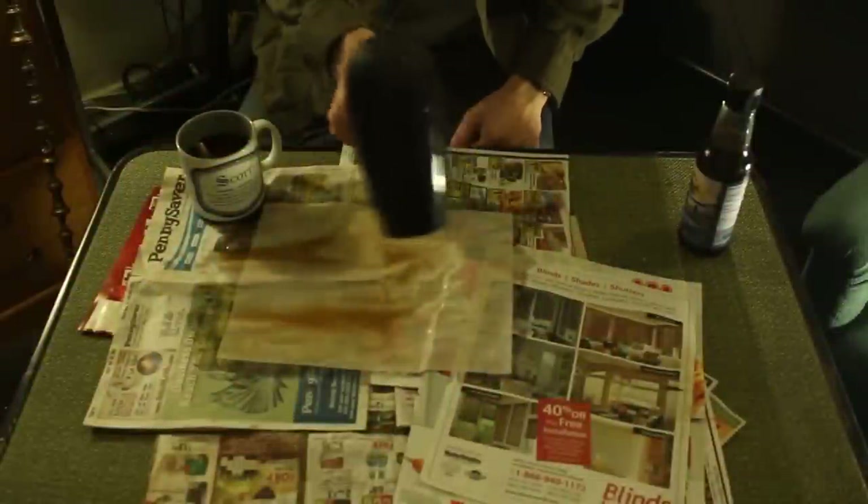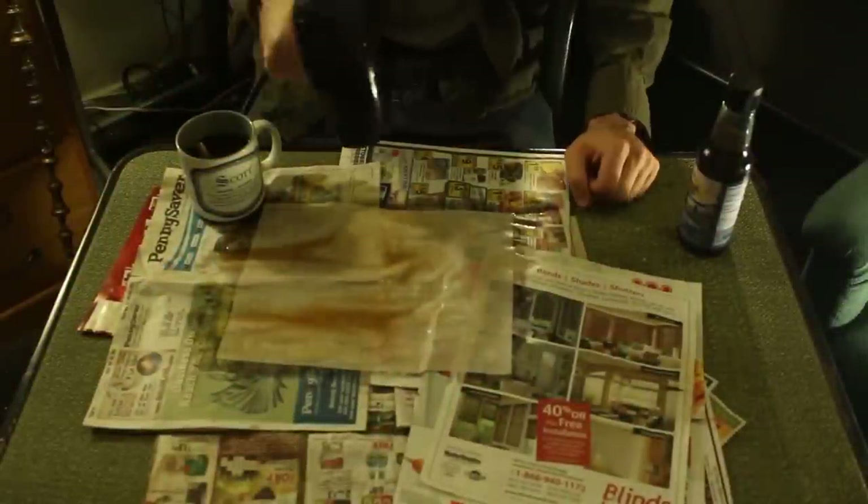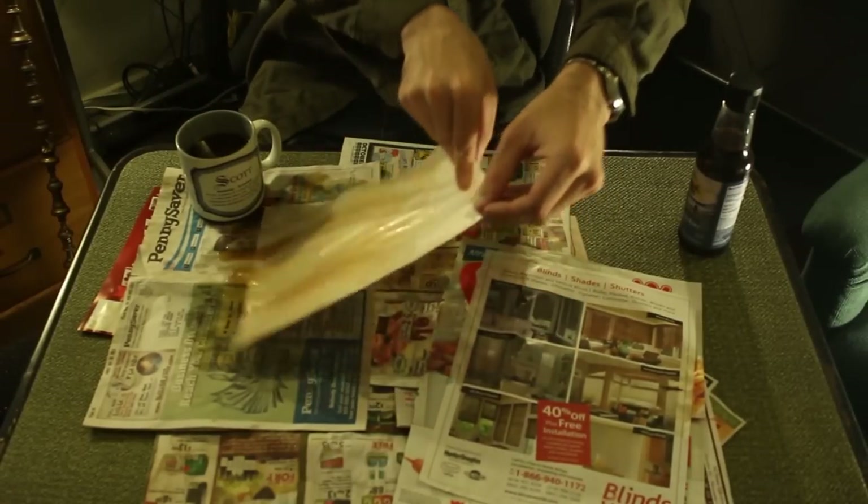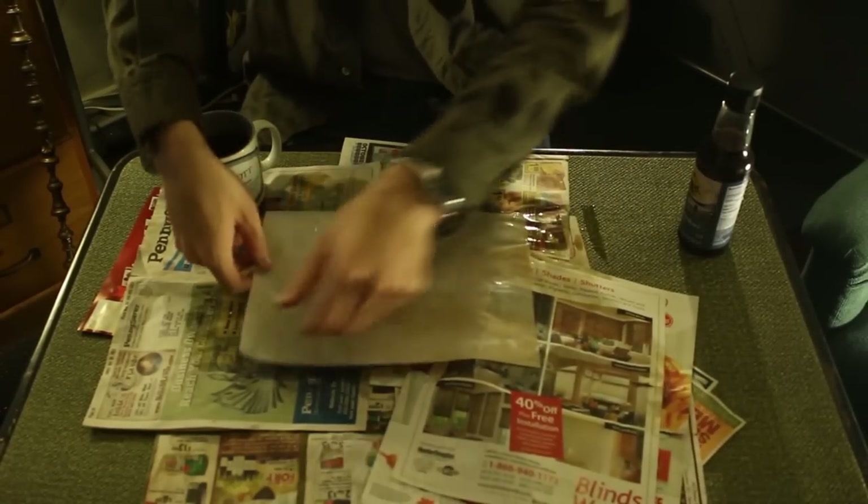Run the hairdryer over the entire paper. Once dried, flip the paper over and repeat the process on the other side.